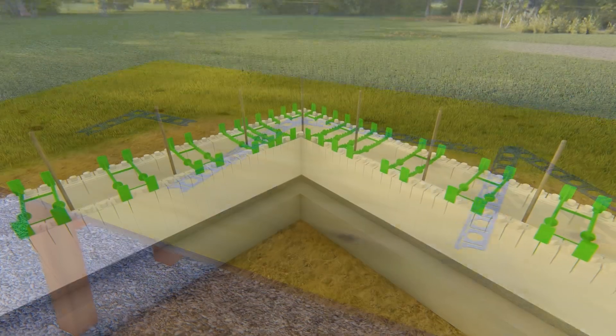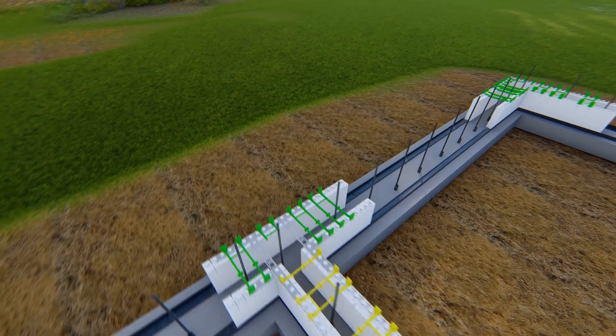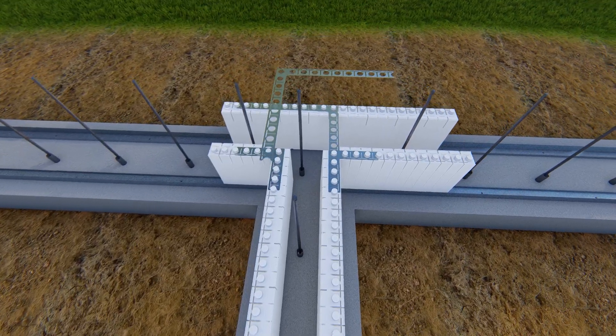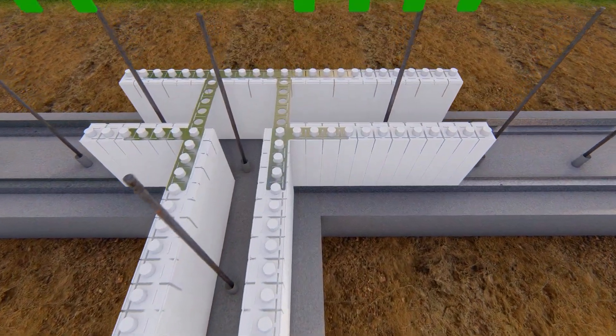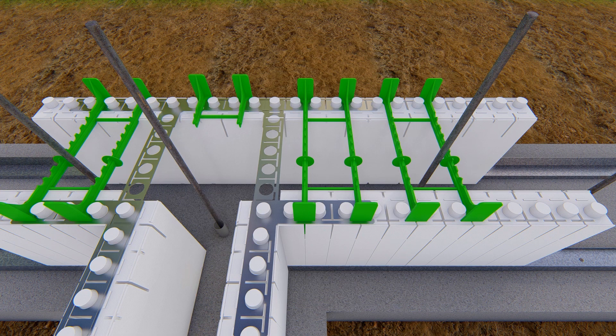Metal corner brackets allow for the quick assembly of 90 degree corners and T-walls and eliminate any external corner bracing. T-wall connections are formed by overlapping the large 90 degree brackets at the top of the T and reinforcing them with tie flanges.